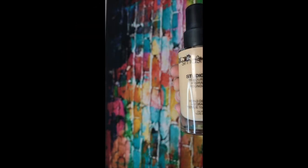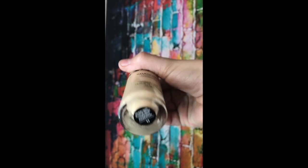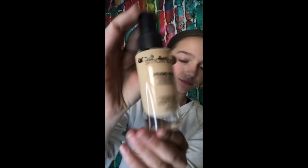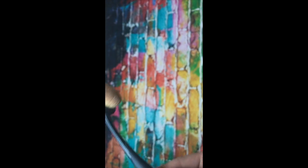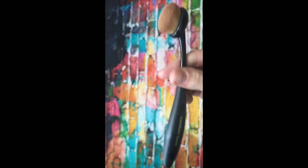So first off, I'm using the Smashbox Studio Skin Foundation — it's so amazing — in the color 1.1, and this pink beauty blender. Then I am taking — I love this brush so much — it's a multipurpose brush by Bedelium in number 950. I love it. So amazing. I'm using this to blend.